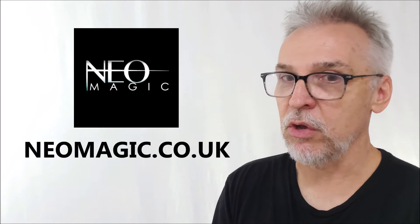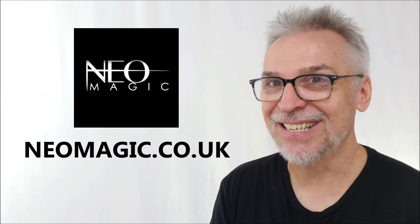That's Miraculous by Vinny Segu. You can find it at neomagic.co.uk for $38. Thanks to Vinny — I'll see you guys next time. Bye.